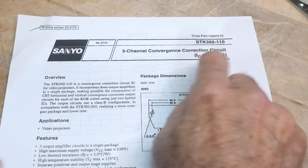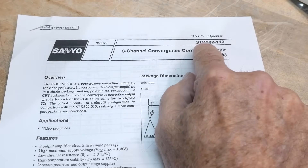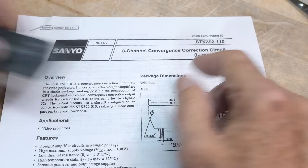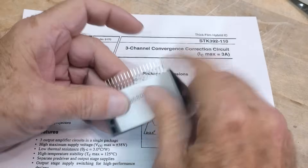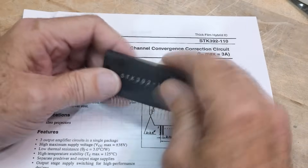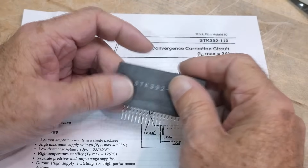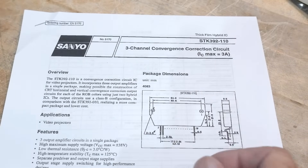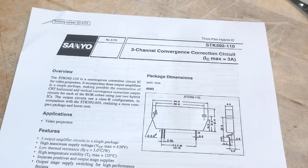Chip of the day. The chip is a STK392-180. It's one of these big modules with an aluminum PC board in them — you see a lot of these used for stereo amplifiers. But this one is a three-channel convergence correction circuit for color TVs or monitors, something Sanyo.